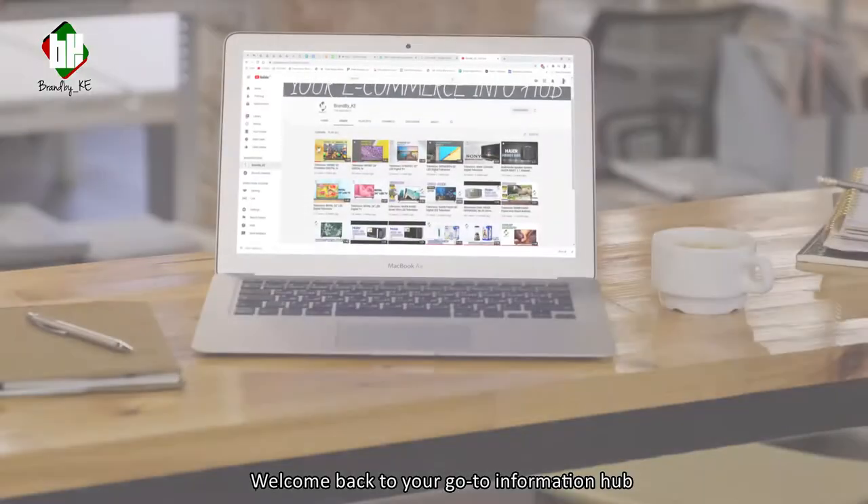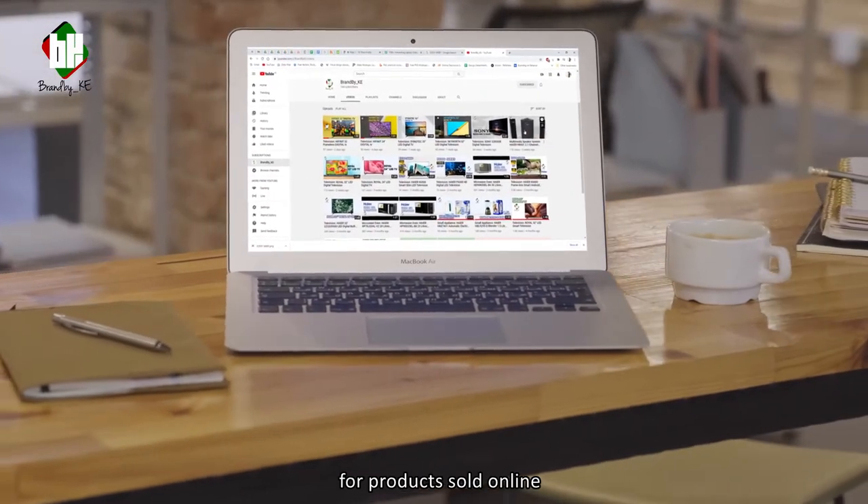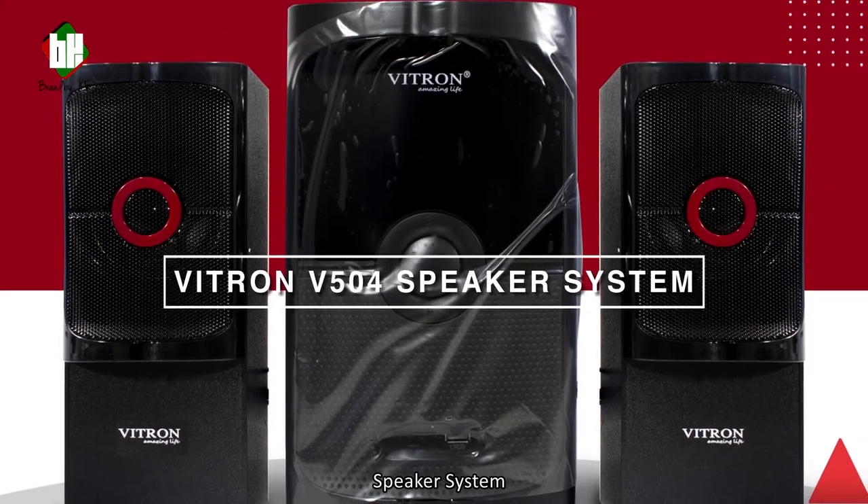Hi everyone, welcome back to a good information hub for products sold online. Featured today is the Vitron V504 speaker system.